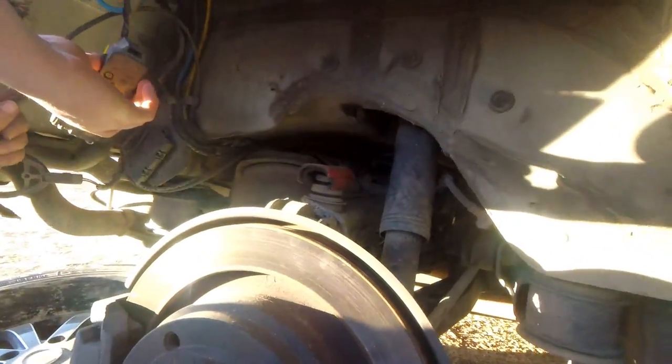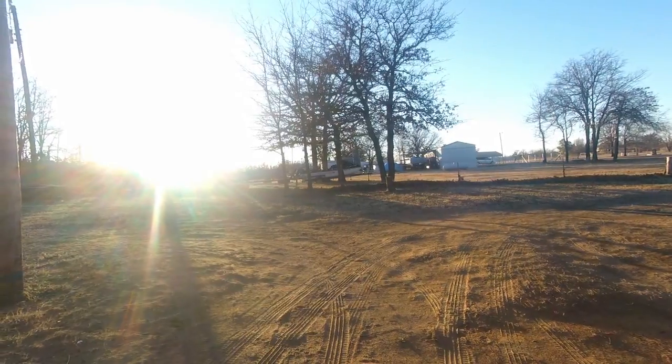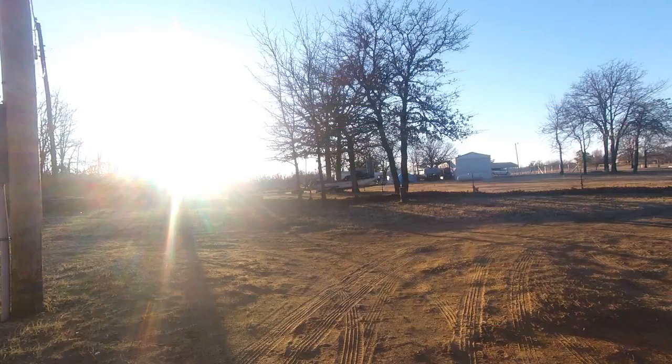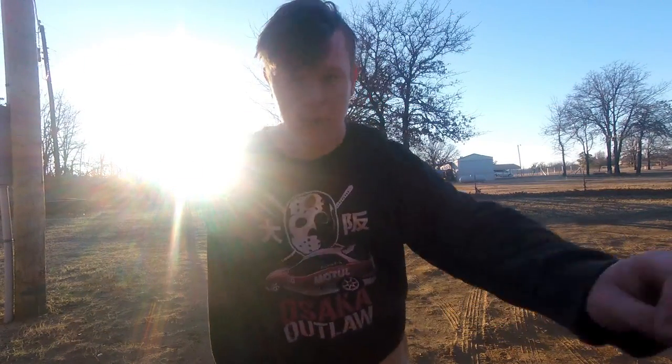This thing — I forget what it's called — a valve block. I'll cut back when we make any further progress.